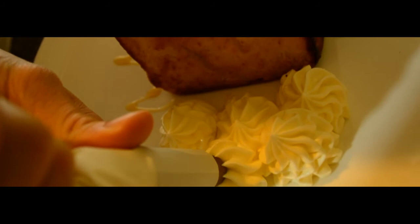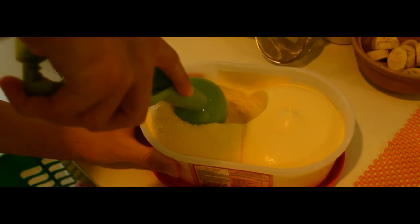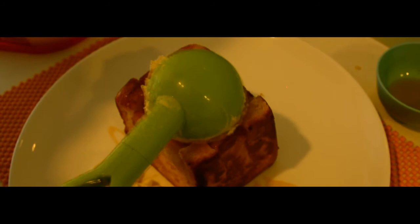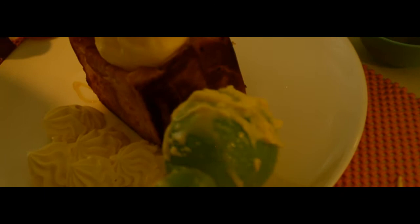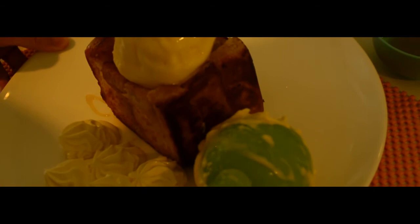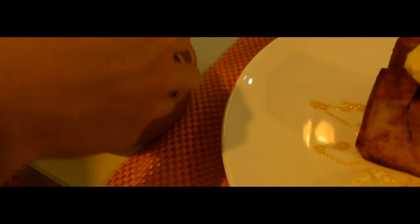Scoop one ice cream. It's soft. Place one scoop on top of the toast. Place banana on the side. Add strawberries on top of the ice cream and on the side. Nice.